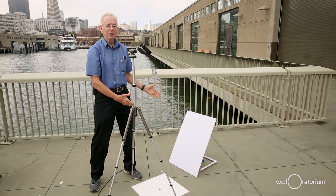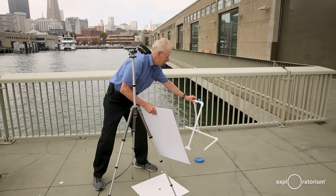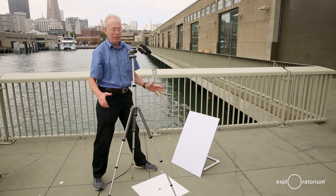For the screen I have a white piece of cardboard, and I've made a mount out of PVC because the cardboard will have to lean back at a slight angle to get the full sun image.